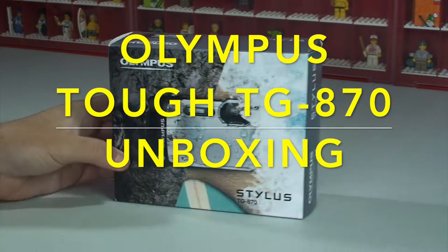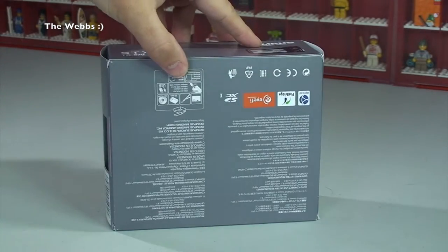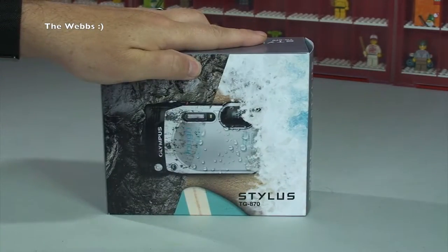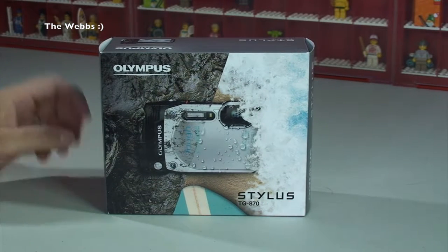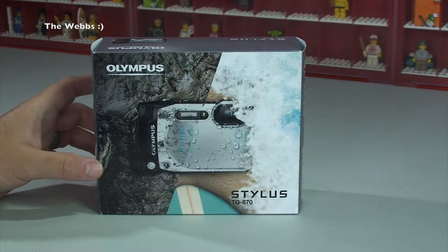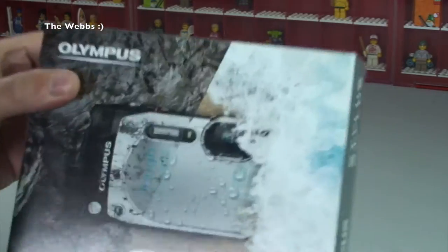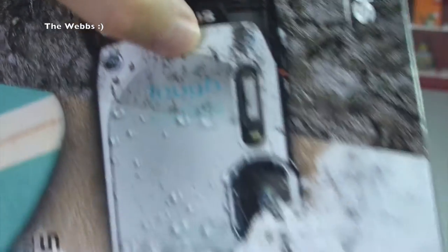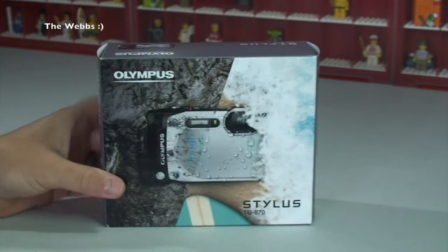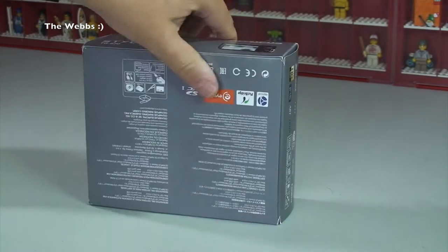This video is about the unboxing of this camera which I have purchased from Amazon — paid pretty much full retail price for it. It's a relatively new camera; this is the Olympus Stylus Tough TG-870. You can see 'Tough' on the imagery on the box, and it should say Tough on the camera as well.